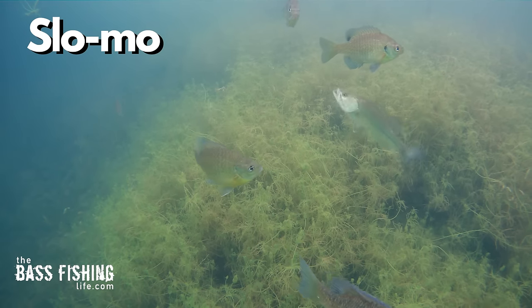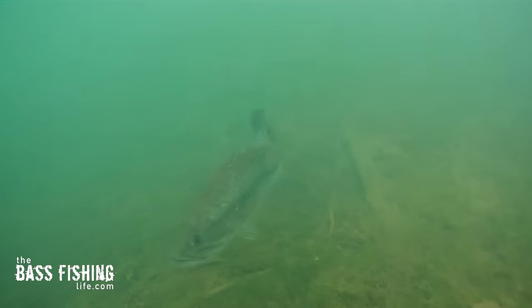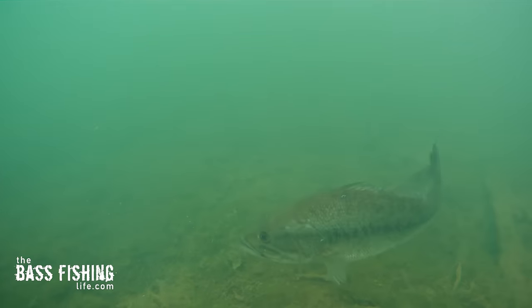The fish was curious, it was coming to see what was going on when that tube fell near it. I could do the same lure-ripping action near some other bass and they'd completely ignore it, or worse, it scares them off. So to get these reaction bites, we've got to have multiple factors working at the same time.